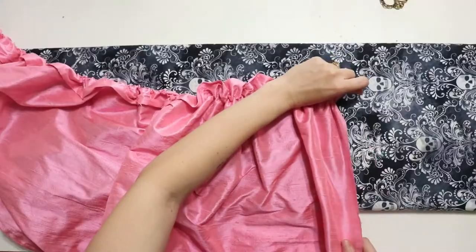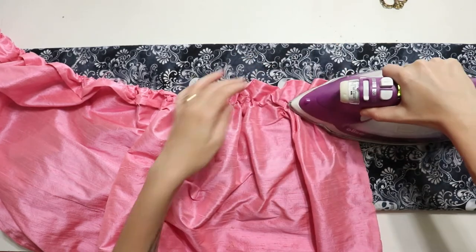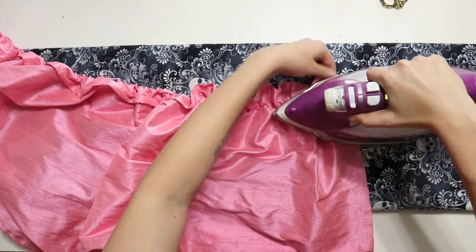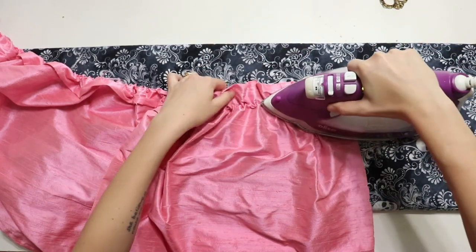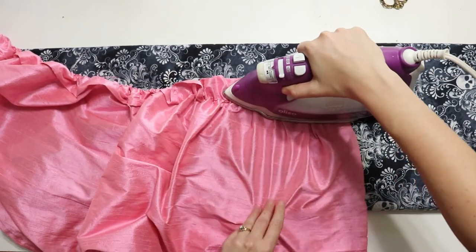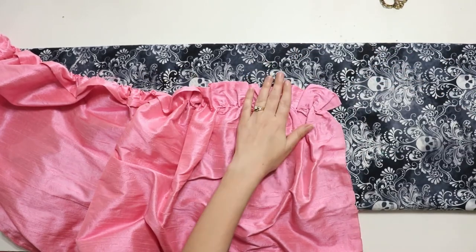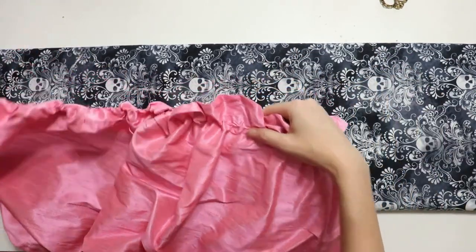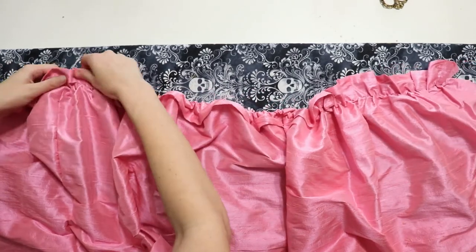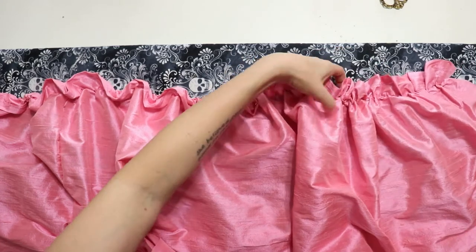Once I pressed it open I realized this was the best choice from the beginning — not only did it ruffle down the amount I really wanted, but it also made a great space for more decorative work. I ironed this all the way down — I don't know exactly how many inches it is at this point, I think something like 500.